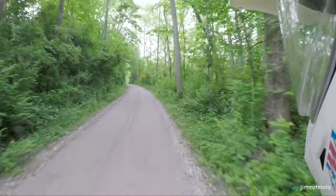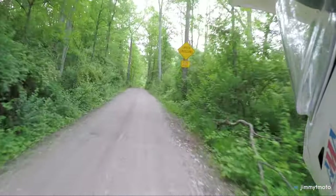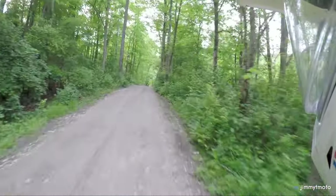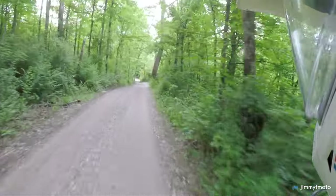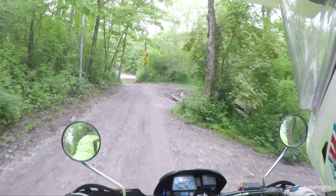If you got an exotic KTM of some sort — even if you get a 500 — you're paying 10 grand, and it's probably as light as this or even lighter. But that's a whole different category and a different kind of motorcycle.